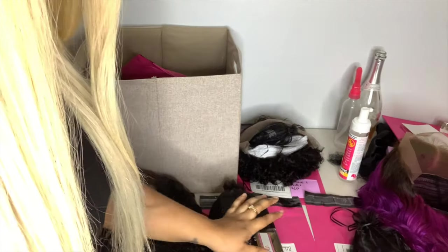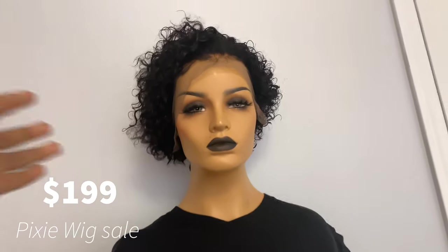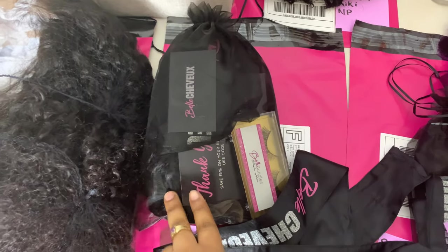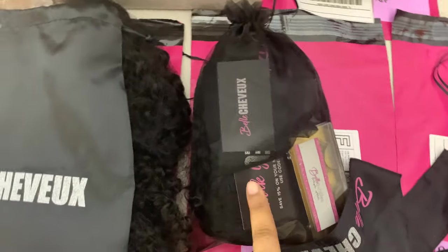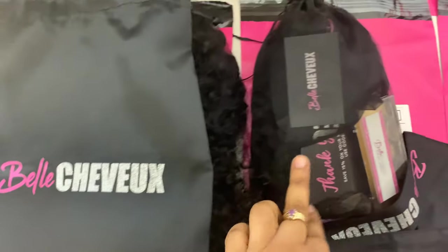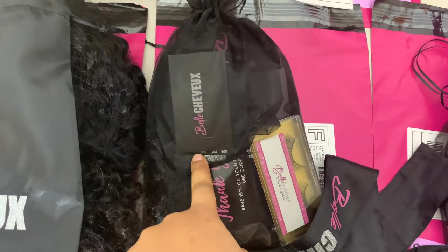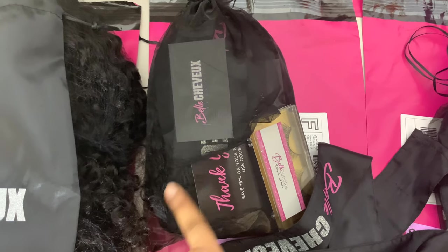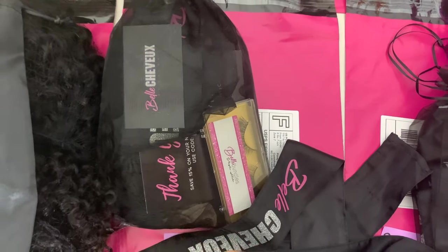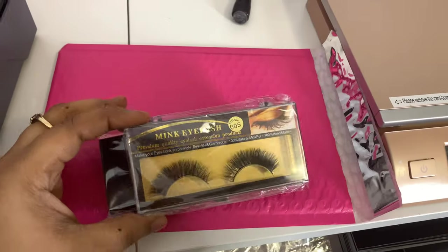I have to put all of these in the bag because they already have the owner's info on there. I had a pixie wig sale — these are what the pixies look like. This is a clearance wig actually. So this is what the packaging looks like for the pixie. The pixie wigs come in this bag — not the custom bag, because this bag is only for custom made wigs, and the pixie is not custom made. This client ordered a hair tie, so a hair tie is in there as well as her wig, a thank you card, and I put some lashes in there too. My supplier always sends me lashes, and instead of keeping them, I just give them away.